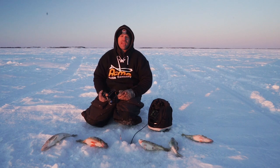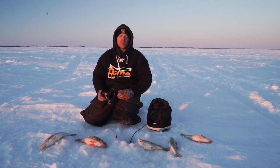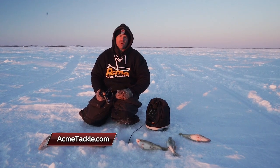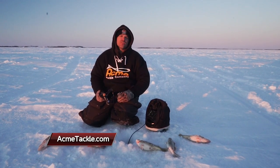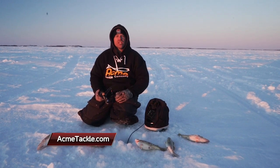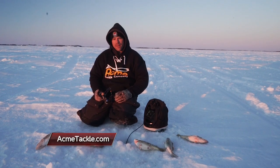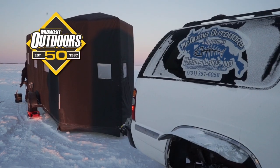We had a great day on the ice today. I want to thank everybody from the Beaver Dam and Acme team — Robin and Tony and the boys. I want to thank McCoy Outdoors for putting us on fish. It was a great day. To check out all the products used on today's show, go to acmetackle.com and beaverdamicefishing.com. To book a trip out here and check out these jumbo fish, go to mccoyguides.com. I'm Matt Pichon — it's your Midwest Outdoors. We'll be right back.